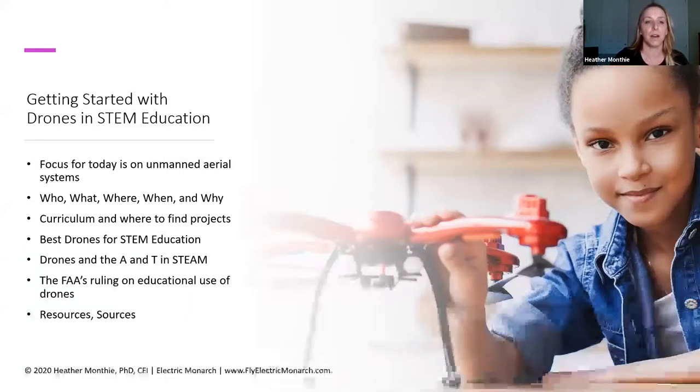Today, I want to do a high-level overview of getting started with drones in education — this is intended to be an introduction to using drones in STEM education. We're going to focus on unmanned aerial systems, meaning flying drones specifically. When I give an overview, I like to use a who, what, when, where, and why framework. We'll talk about curriculum, where to find different projects, what to think about when looking for the best drones for STEM education, the A in STEAM, the FAA's ruling on educational use of drones, and I'll share a couple of different sources from literature I referenced while putting together this presentation.